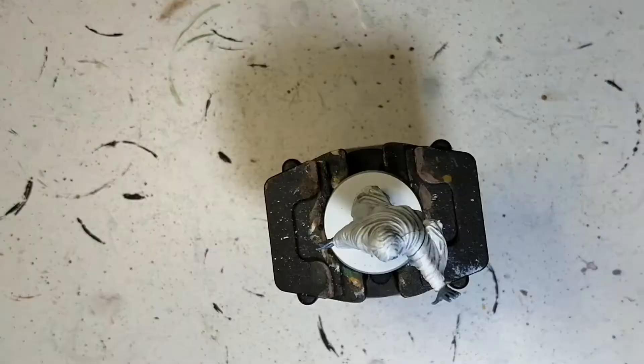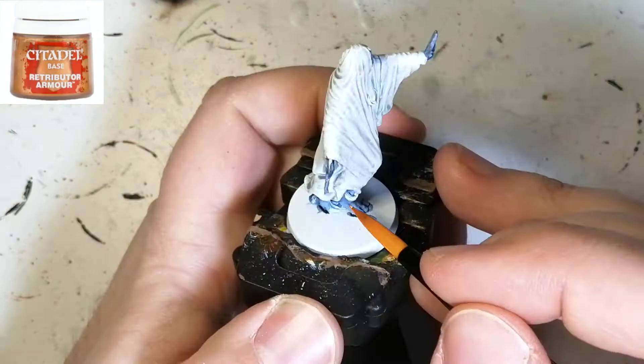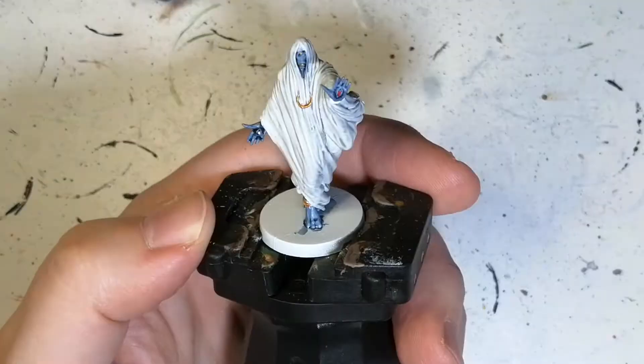I also do the eye in his hand — I do the other eye in his hand in red, just like the artwork. I don't know why it has a red and white eye anyway. Now we're doing the jewelry — around his ankle, around his wrist (which I did off camera), and there's a necklace. His face had two golden spots, and I use Retributor Armor for that — a very good gold color.